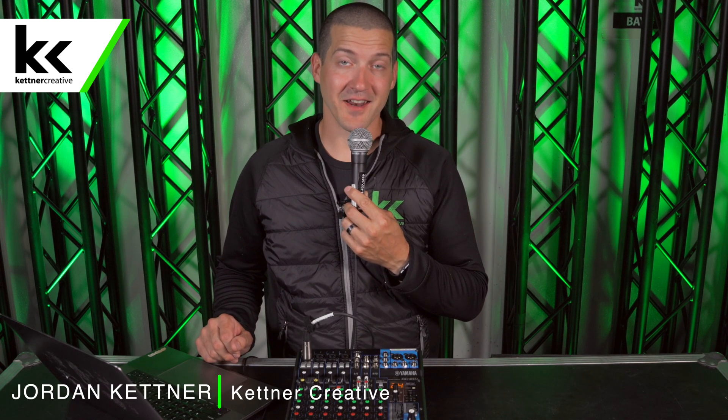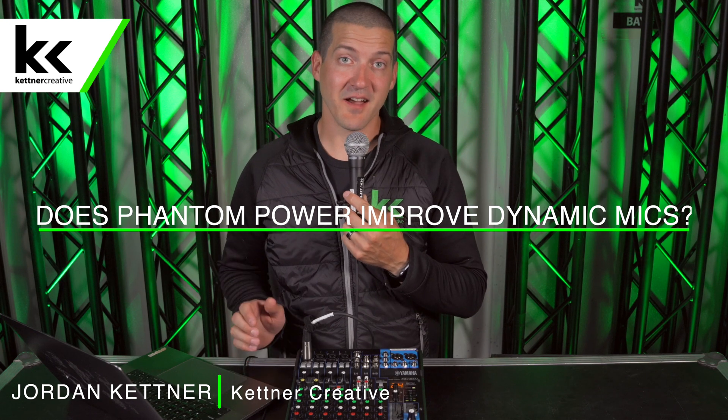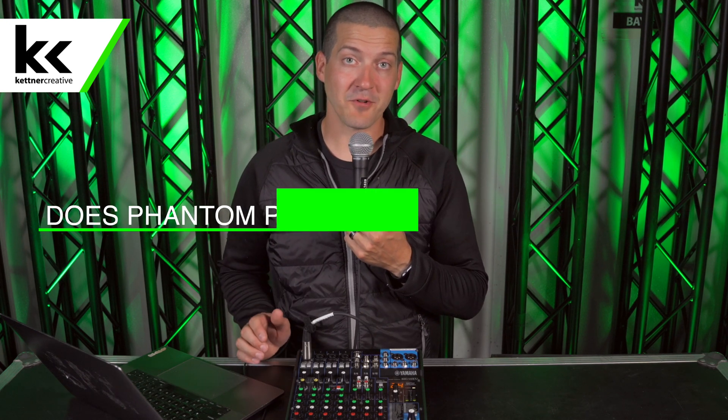Hi, I'm Jordan from Kettner Creative, and one question that we get asked all the time is: does phantom power improve the sound quality from a dynamic microphone?